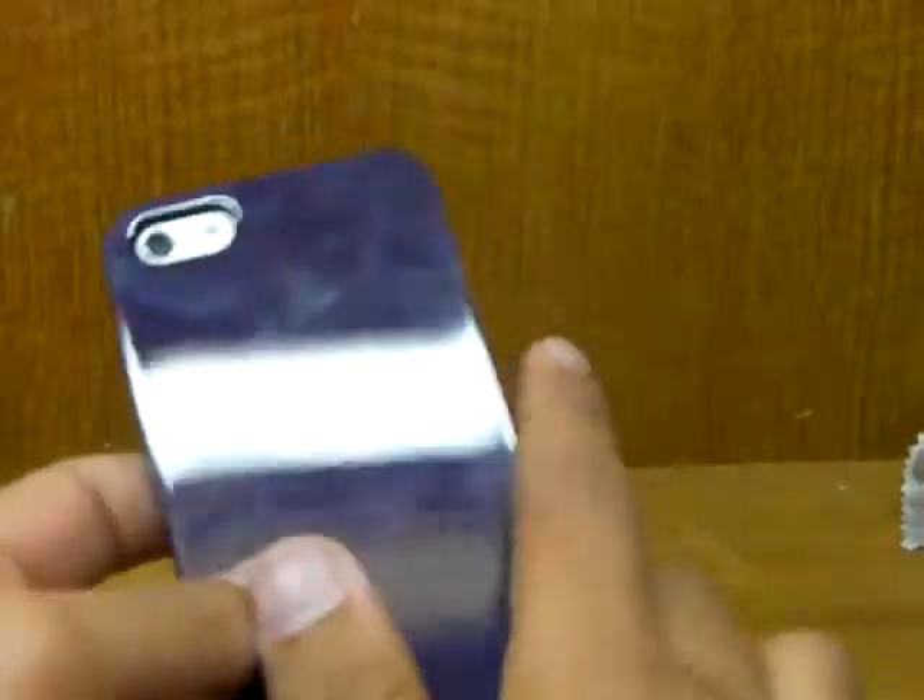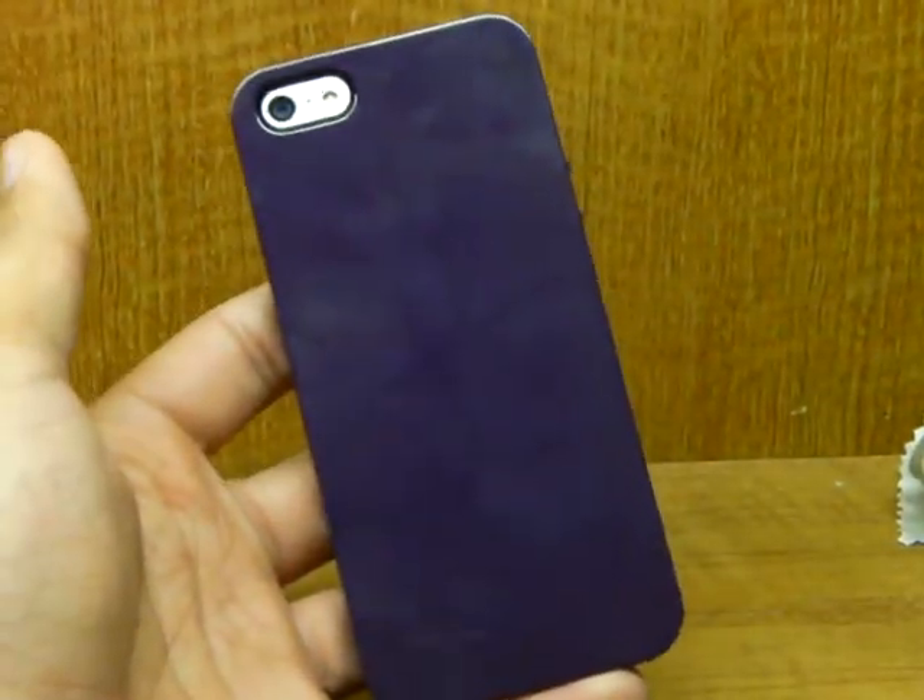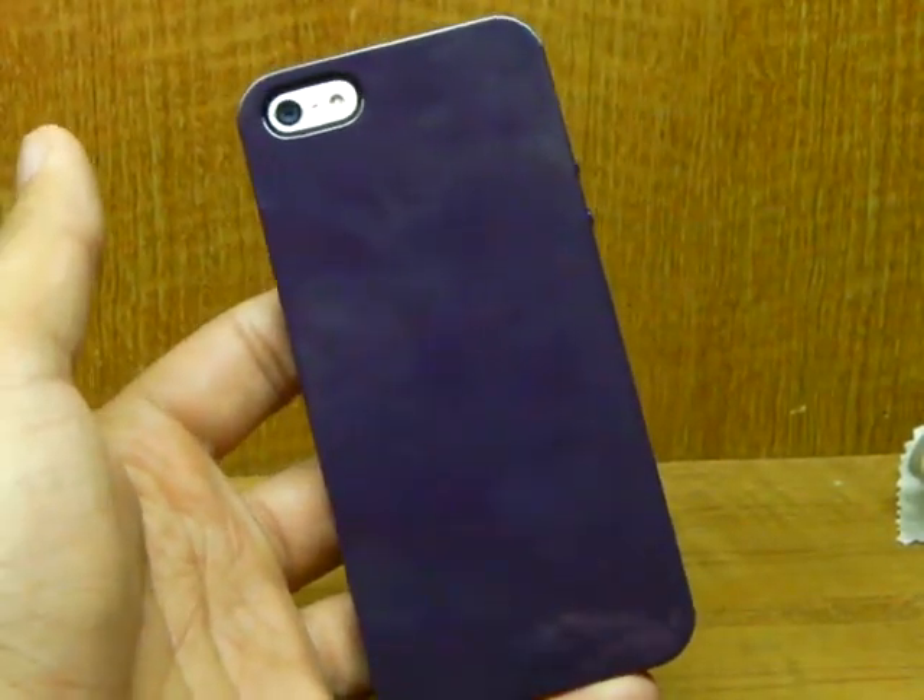So yeah guys, that was my review of the SwitchEasy Nude. Please stay tuned for more — I have a lot of case reviews coming up. Thank you.